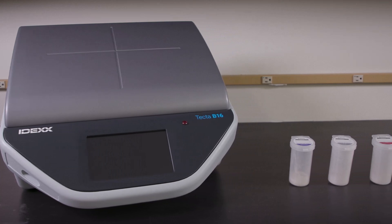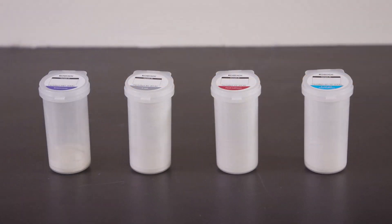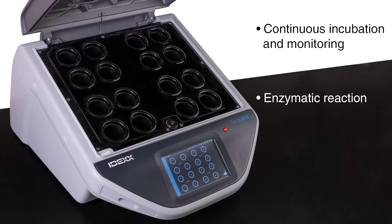The TECTA B16 has a 16-chamber capacity and can be run with four different Tectalert cartridges, each available in a 100-milliliter format. The TECTA instrument continuously incubates and monitors each sample. The onboard optical system monitors for an enzymatic reaction similar to what is used in other IDEX methods, like Colalert.